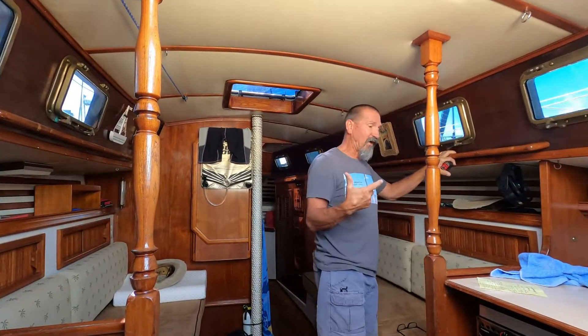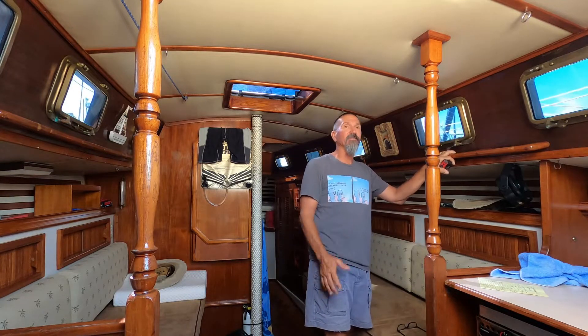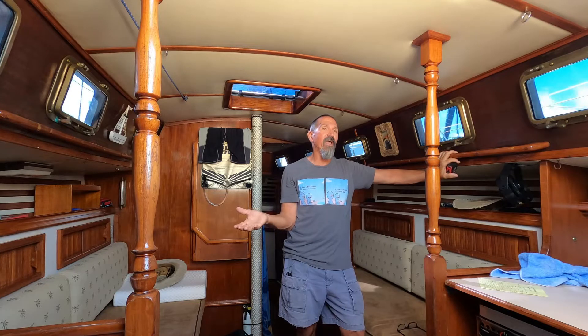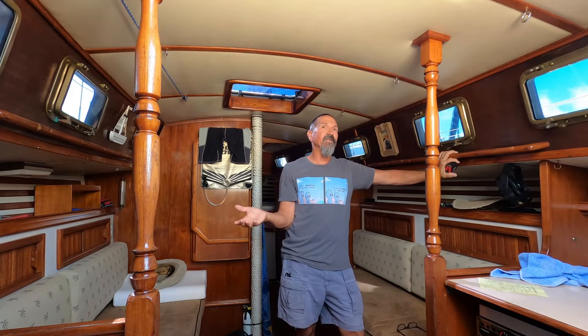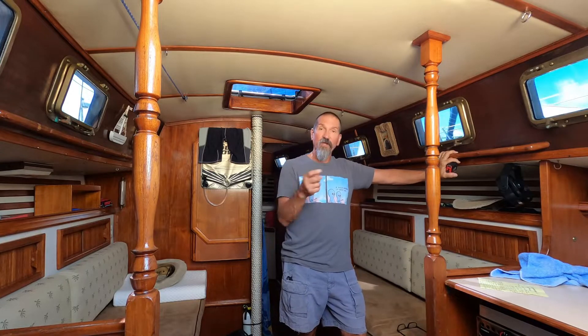That went pretty well. We went out there to do some diving and scrubbed the bottom — I knew the barnacles were bad because of a solo sail I did the week before.